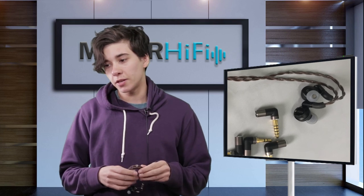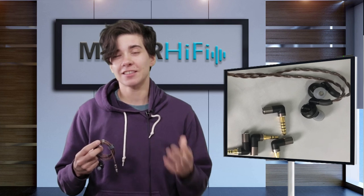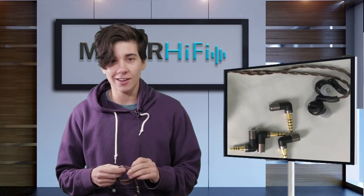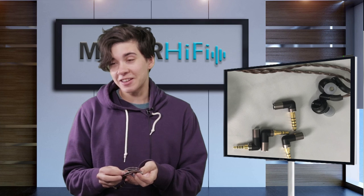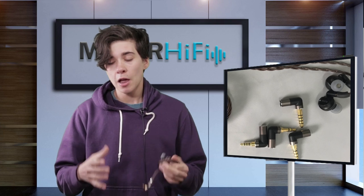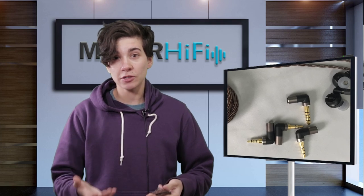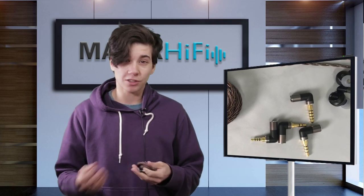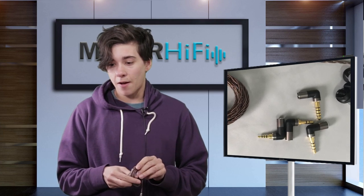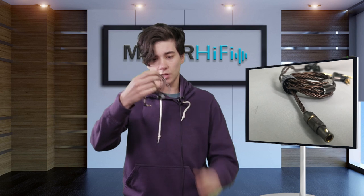Overall, the low frequencies of the Dunu DK4001 are really interesting — there's a nice sense of sub bass and low end extension, as well as another boost right around the fundamental of many kick drums. As a result, you get a really nice sense of energy, quickness, and spaciousness around the lows while maintaining bigness. This really comes through as emotional impact, especially in music that utilizes low frequencies that way. So if you like hip hop, pop, R&B, anything like that, I think you'll really enjoy the low end.